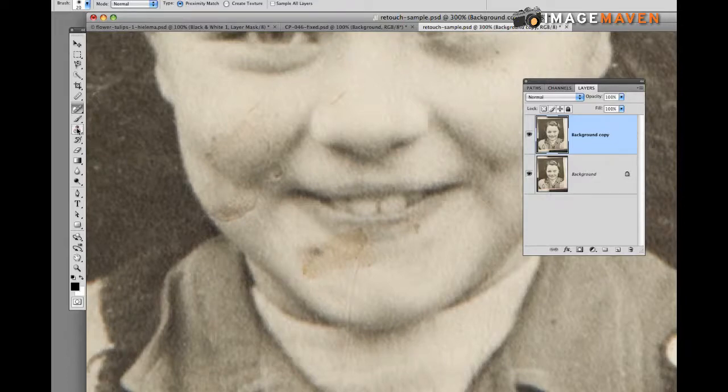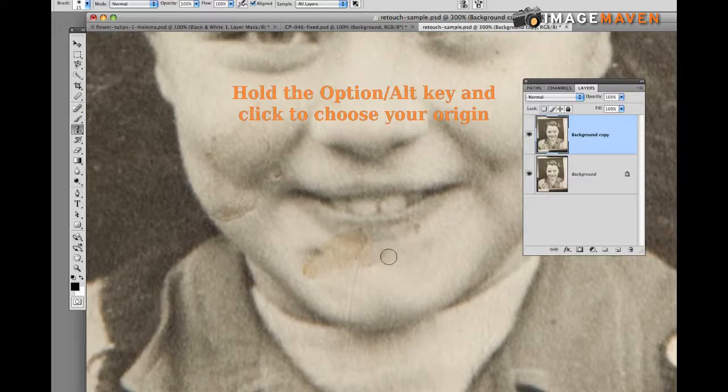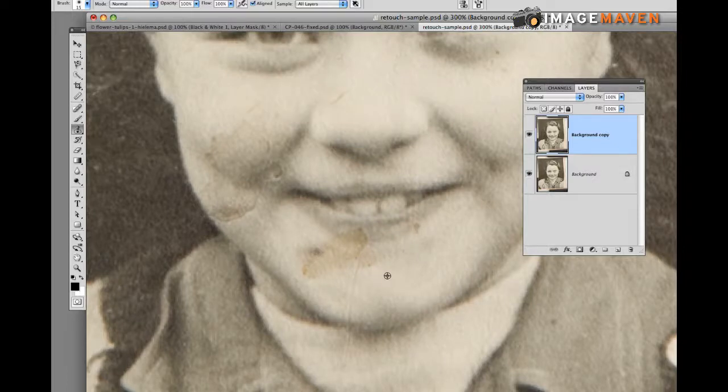The Clone Stamp tool is a couple below the healing brush and its brush size can also be changed. How it works is you hold the Option key down — or the Alt key if you're on a PC — and click a colored area that you want the dirty part to look like. So hold Option and click; that's the color I want.